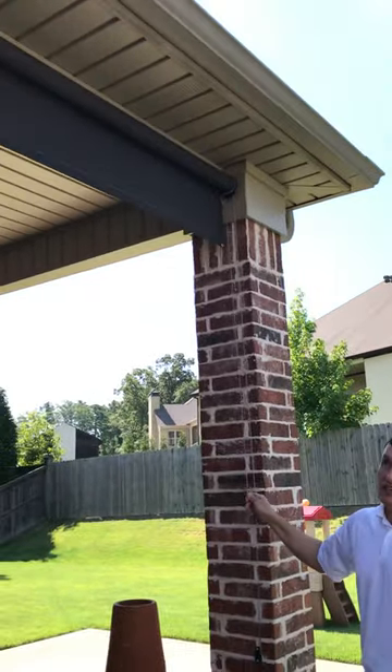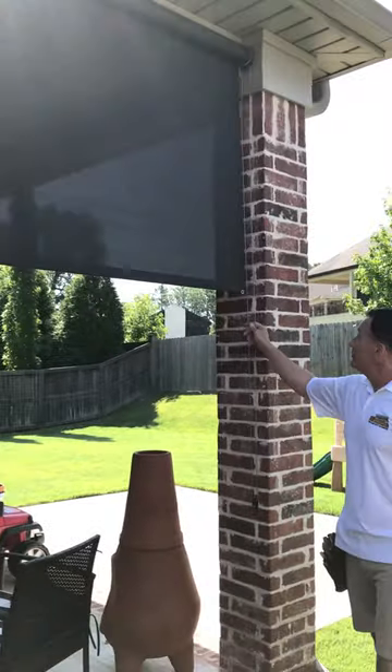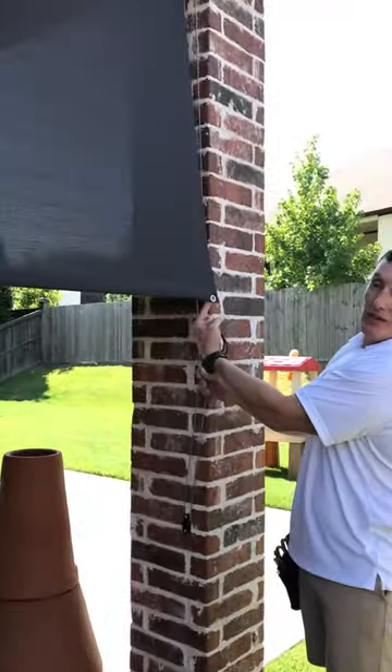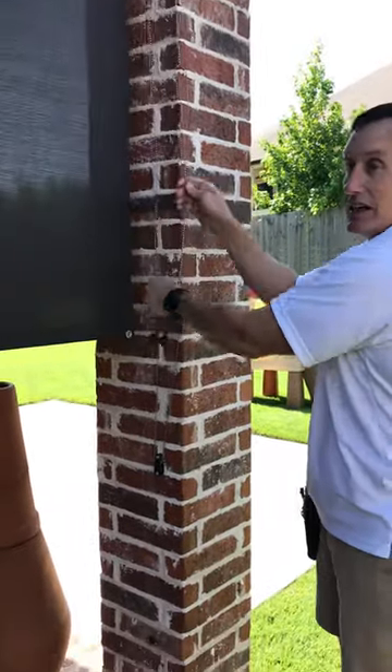This is an Alta exterior patio shade. Notice the stainless steel chain — very good for the elements. Notice this stainless steel grommet here as well, and that'll help hold it down in the rain and the breeze.